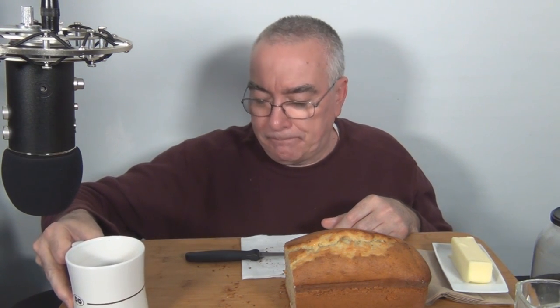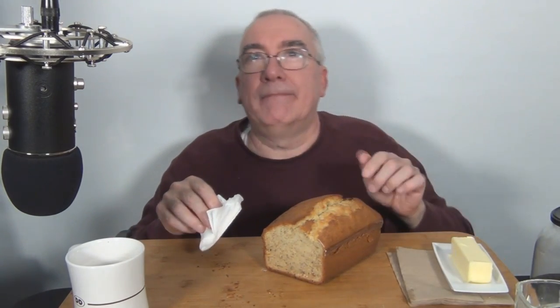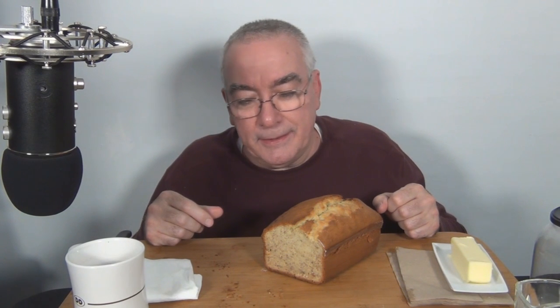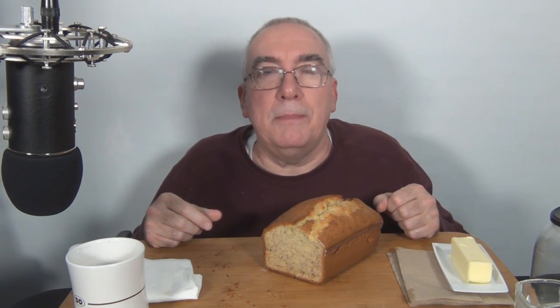That hit the spot. Well, that's my banana bread video — the video I shot in the kitchen. Thanks everyone for stopping by and helping support the channel, and thanks to all my subscribers. Thanks to everyone who leaves comments and thanks to all my PayPal contributors. I really appreciate that — thank you very much.